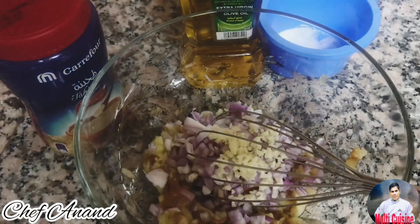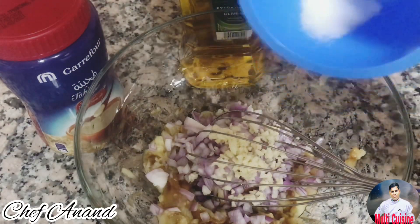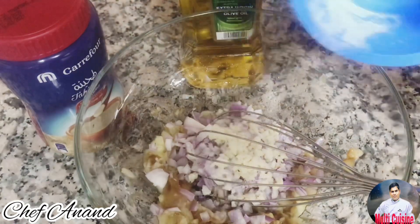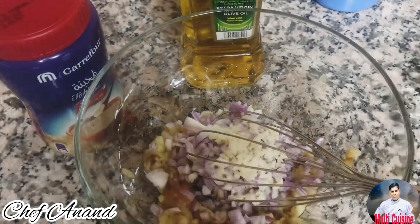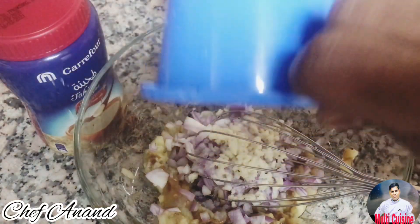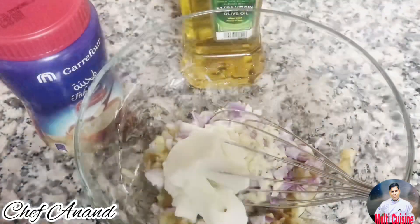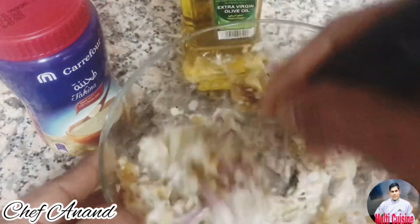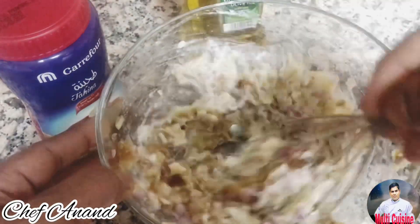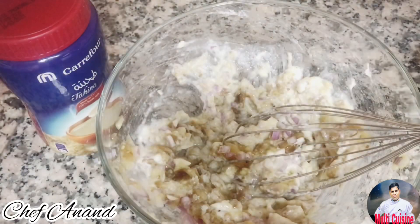Then we will add garlic. Add lemon juice, then add yogurt, add olive oil. This is fine — it tastes better.